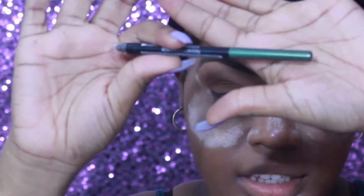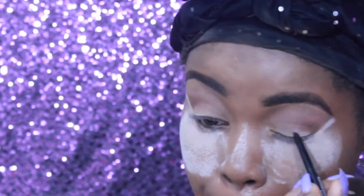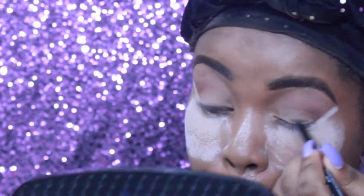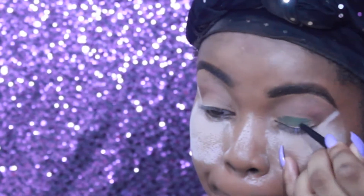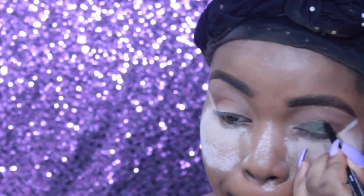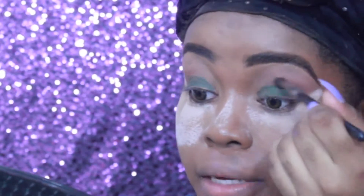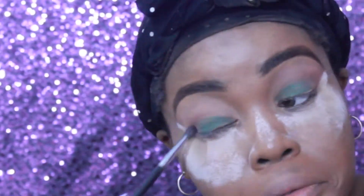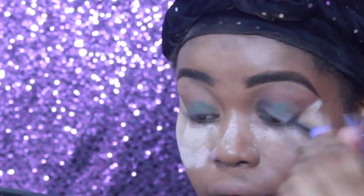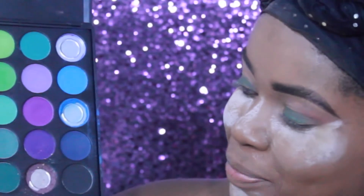Up next, I'm going to grab this eyeliner by Revlon — this is their Colorstay eyeliner in shade 206 Jade — and I'm just going to apply that all over my lid. As you can see it's super pretty. Remember I said blendability is key, so we're going to go back in with the last brush that we used and blend, blend, blend, and also pull in some shade from the palette as well.